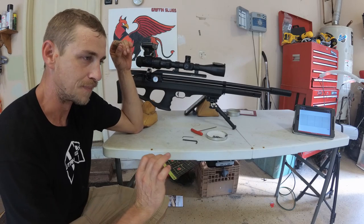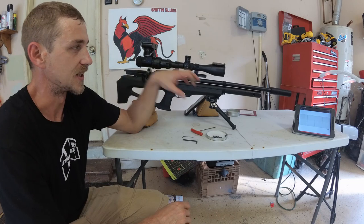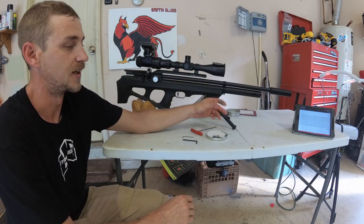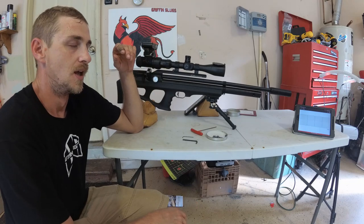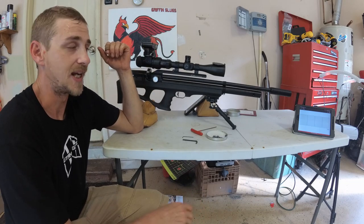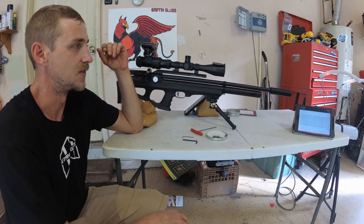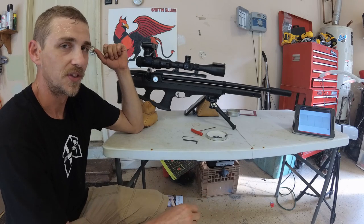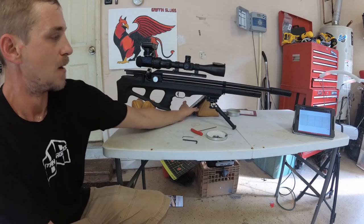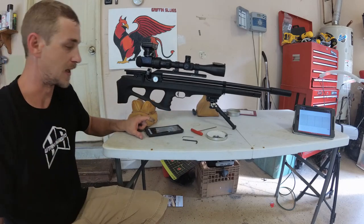That tuning balance is going to change a little bit depending on which weight slug you're shooting. The tightness and fit in the barrel — whether it's a 0.217 or a 0.218 — can have an effect on your harmonics and all that kind of stuff. So it's definitely going to take some fiddling with on the end-user side. But before I make this video too long, let me go get my target real quick. I'll be right back.